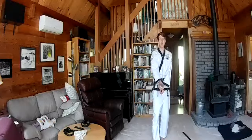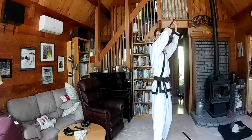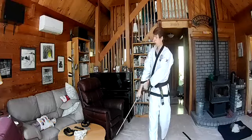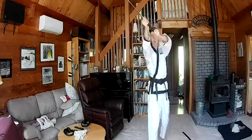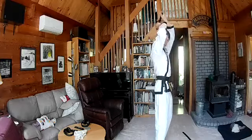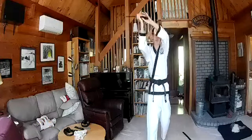Next cut is our diagonal cut. I'm going to start back behind our head just like we did for the vertical cut. I'm going to tip my sword to one side, reach up to that corner, and then diagonal cut all the way pointing to the floor on the opposite side. Behind my head, tip to one side, reach up to that corner and cut all the way down.